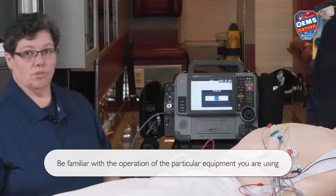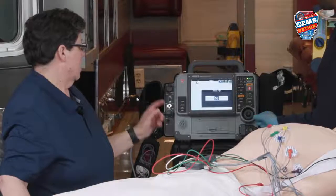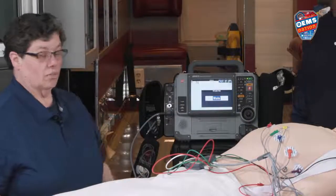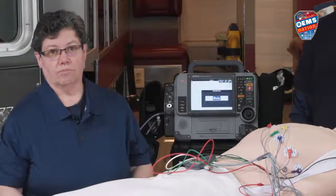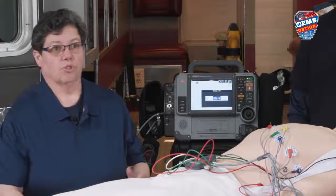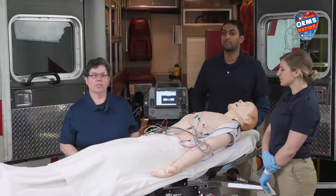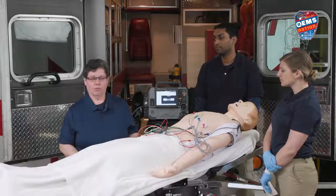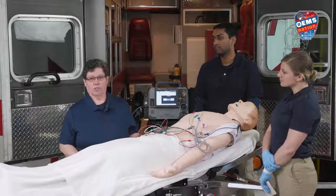The monitor is going to ask you to enter the patient's age — select that. It also asks for the patient's sex — select that, and it will perform the 12-lead. There are several different steps to transmit it to the hospital depending on the type of monitor you have. It's very important to send your 12-lead EKG to an ED physician so they may interpret it, order any interventions they want you to do, and advise you on what destination you should bring your patient to.